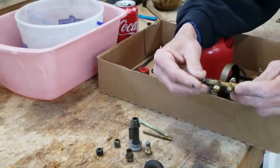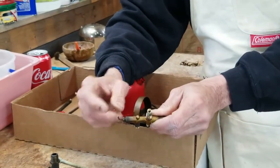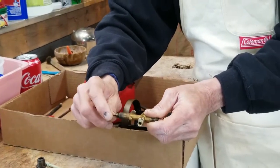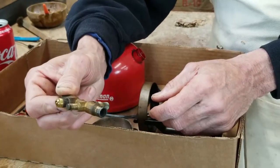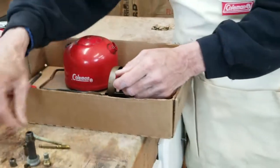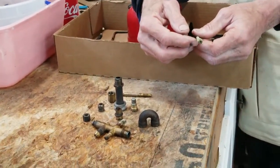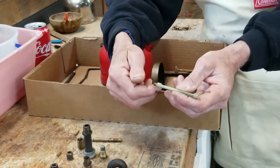The valve body you would not want to do in vinegar, because if you soak this, you're going to get vinegar up inside and there is a stem packing in there. You don't want to soak that stem packing in vinegar. This is a real good candidate for navel jelly. The fuel and air tube is hollow, so you are not able to get navel jelly up inside, so you would definitely want to soak this in vinegar.